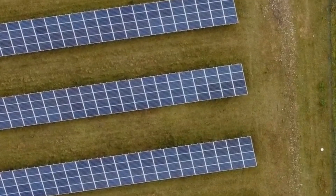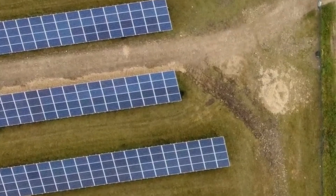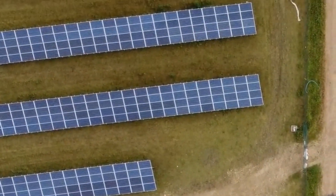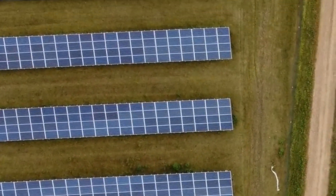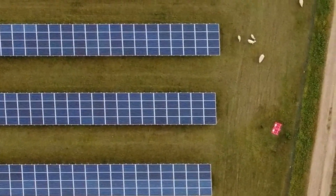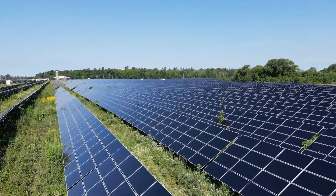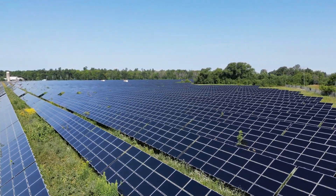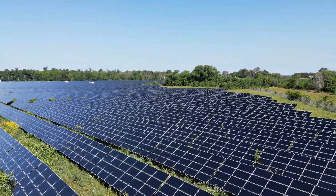Benefits of an on-grid solar system: There are many benefits to installing an on-grid solar system in your home. First and foremost, you can save money on your electricity bills. By generating your own electricity, you'll be using less electricity from the grid, which means lower bills. Additionally, you'll be reducing your carbon footprint and helping to protect the environment. Finally, if you generate more electricity than you use, you may be able to earn money by selling your excess electricity back to the grid.